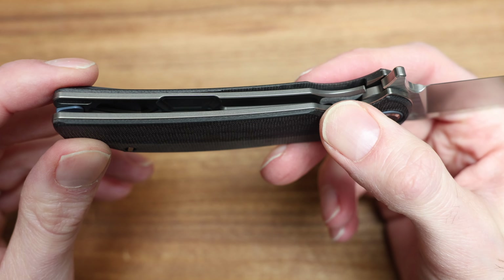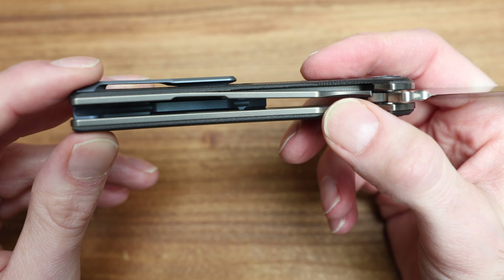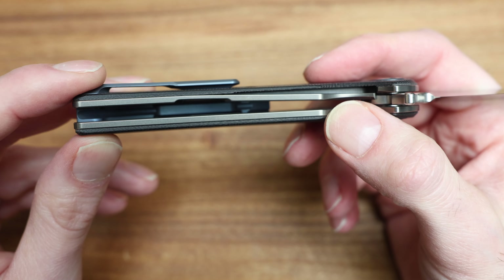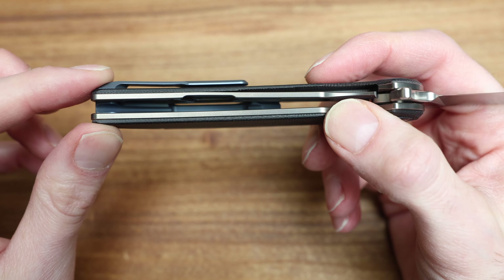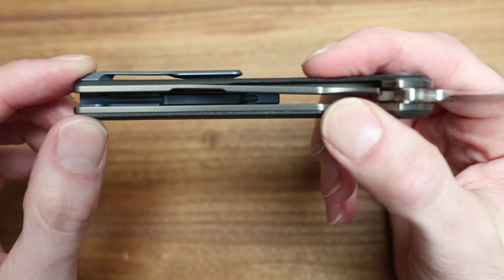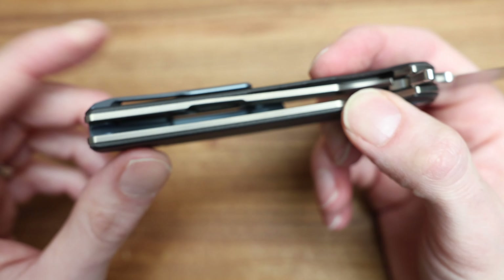I was joking with a guy recently — he said he thinks Shirogorov makes a better RJ Martin than RJ Martin. That's a little exaggerated obviously, because this is a two-thousand-dollar US knife and an RJ Martin is three, four, five, six grand. So two different leagues — handmade versus machine-assisted, volume versus not. But it was an interesting, hot take.